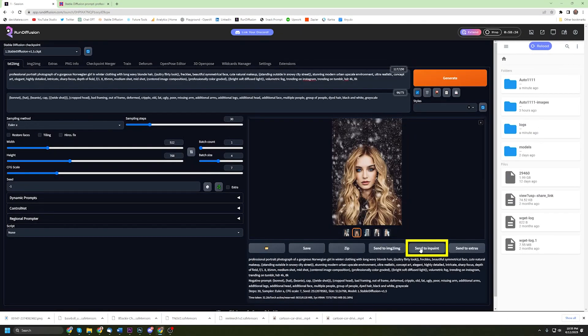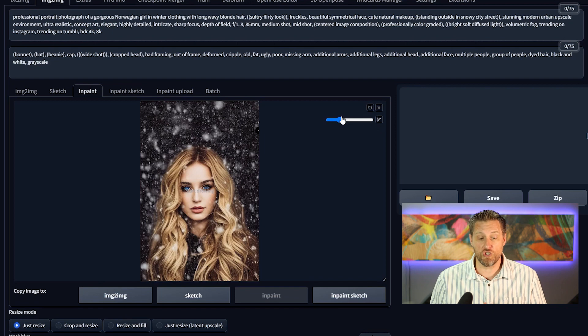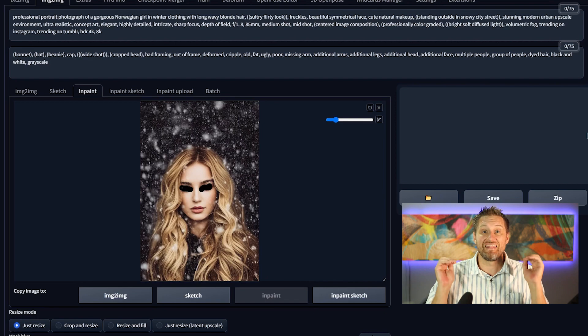It's oversaturated, it looks very unnatural. The rest of the picture looks great, but the eyes are a mess. So I'm going to click on Send to Inpaint, and that's going to allow me to go in here and inpaint. When I get in here, I've got a little brush tool and I can adjust the size of that brush depending on how detailed I want to get. Once I get the right size, I need to go in and cover the portion that I want to change. By masking it — by covering it with this little black area — I'm specifically telling Stable Diffusion this is the area I want it to focus on changing.